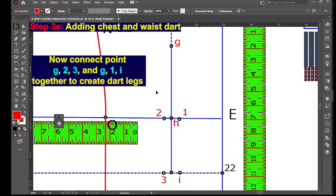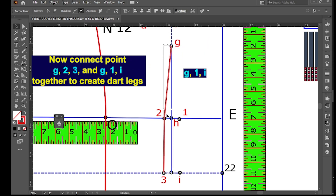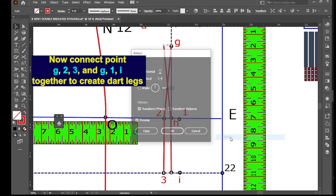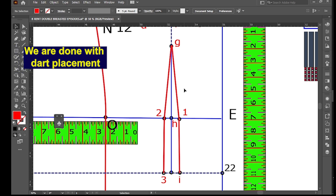Now connect point G to point 3, and connect point G to 1 and I together to create the dart legs. Ladies and gentlemen, we are done with dart placement.